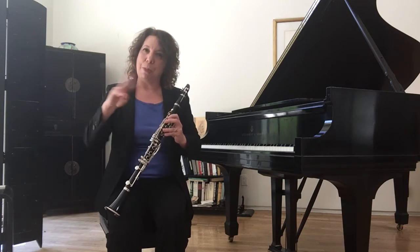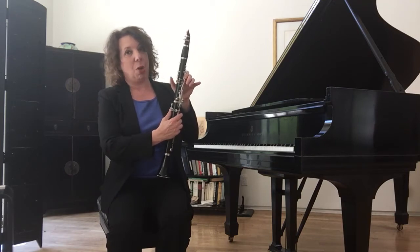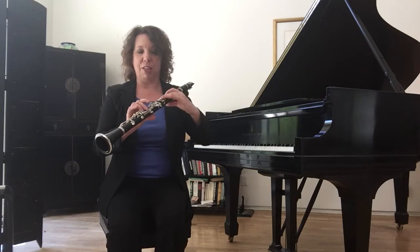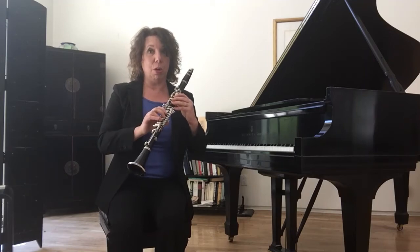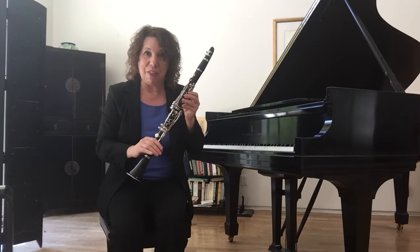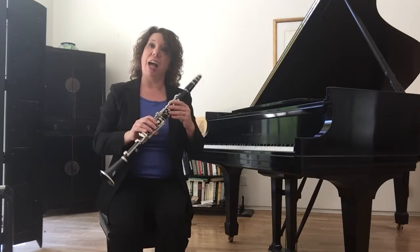Did you hear two pitches go back and forth? That's because I was opening and closing this hole in the back. When you open or close the holes on the clarinet, that's what changes the pitch. The more holes that are closed, the harder it is for the air to come through and vibrate, so the lower the pitch. The fewer holes that are open, the higher the pitch.